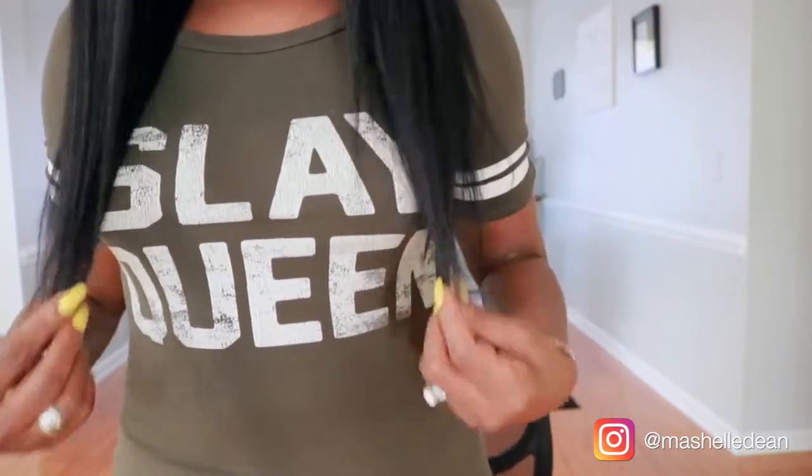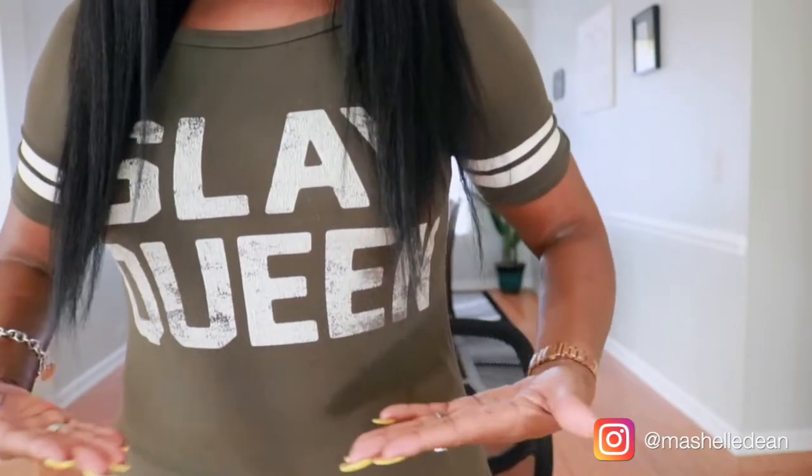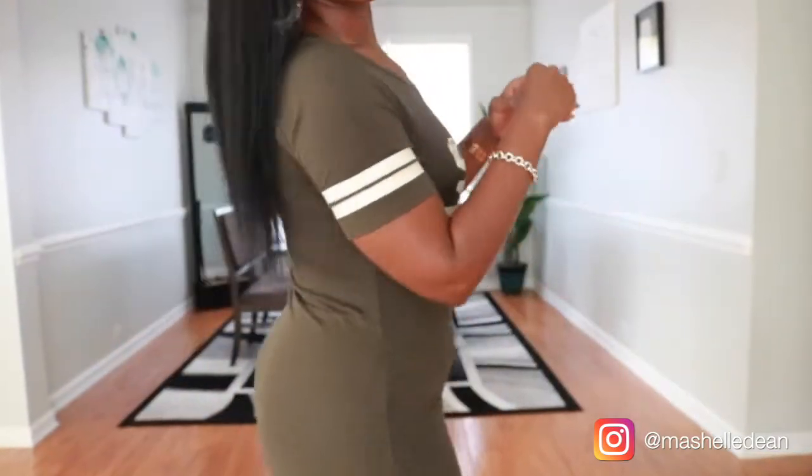That's how it looks if you just pull the hair forward. I am 5'5" and this hair is 18 inches long — this is how far it comes down on me in the front, just right below the bust. And I'm going to turn around so you can see how far it comes down on me in the back.